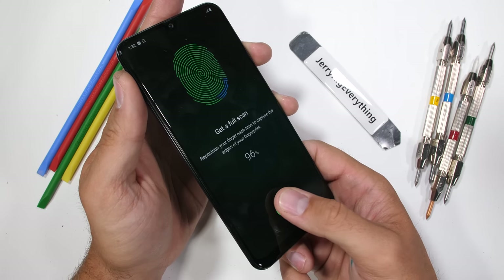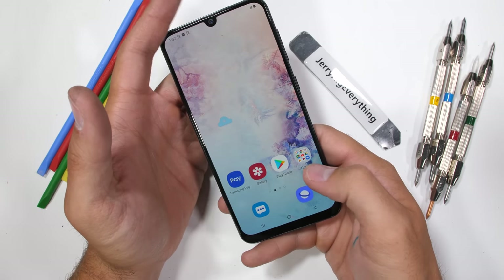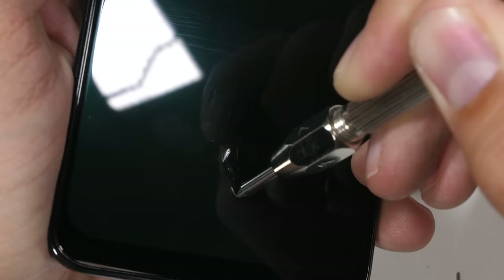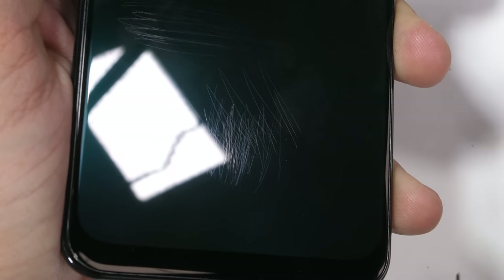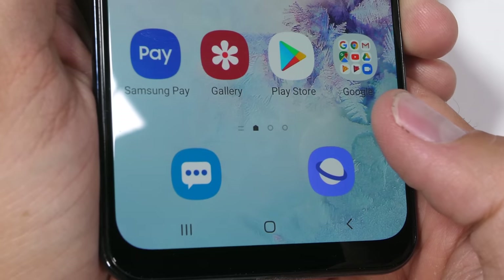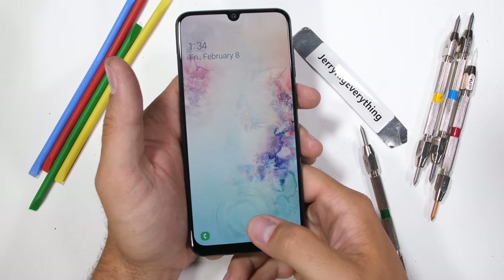You might think a budget phone like this wouldn't have any of the cool flagship features like bezel-less displays or under-screen fingerprint scanners, but this guy's rocking both. This time around it's an optical fingerprint scanner instead of an ultrasonic like we saw on the Galaxy S10, but the average person would never be able to tell the difference between the two. This optical fingerprint scanner still functions just fine under the level 7 deeper grooves.